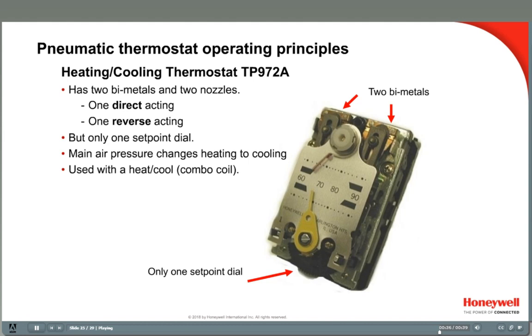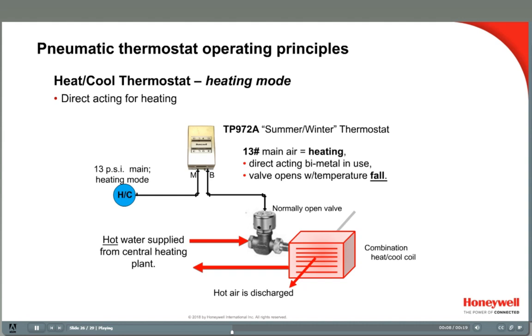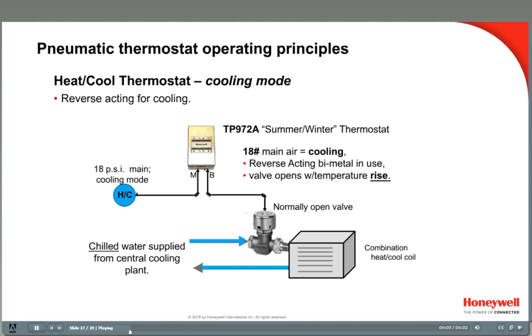Most of the TP972 heating-cooling thermostats have only one set point dial. In the heating mode when the coil is supplied with hot water, a normally open valve opens as room temperature falls, so branch air pressure falls as the room temperature falls to open the valve — thus a direct acting thermostat is required for heating. Combo coils use the same valve in the cooling mode when chilled water flows to the coil, so the valve should open on a rise in temperature, just the opposite of the heating mode. Therefore, a reverse-acting thermostat is needed to open the cooling valve as the temperature rises. TP972 summer-winter thermostats do this by using the main air pressure to switch the thermostat to a direct acting or reverse-acting mode, so one thermostat, one valve, and one coil can be used to heat and cool a room.